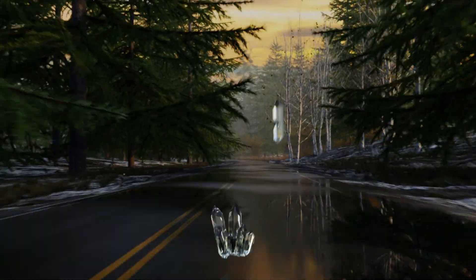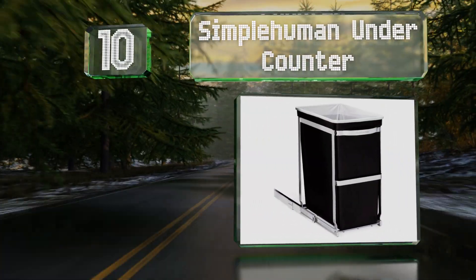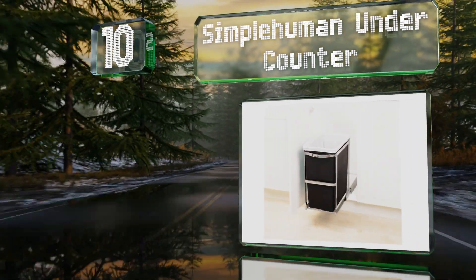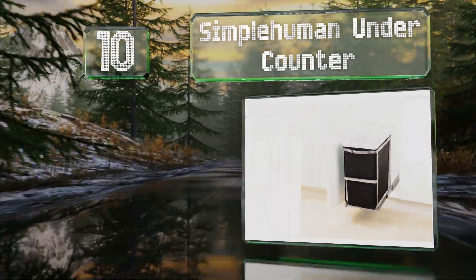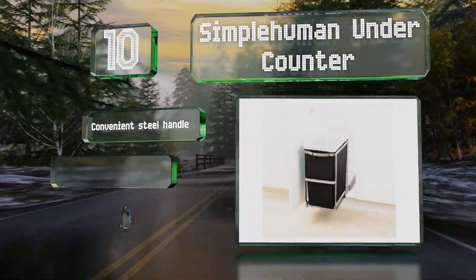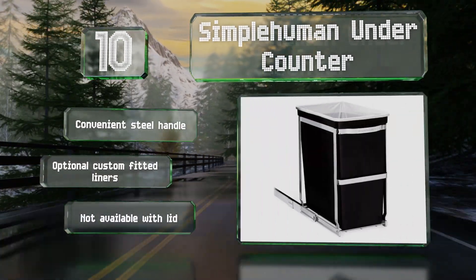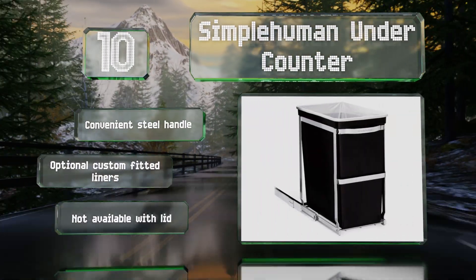Starting off our list at number 10: for those looking for a single can solution, the Simple Human undercounter is a basic choice with a sturdy steel construction. The runners use ball bearings to help reduce friction and wear with repeated use. It comes with a convenient steel handle and there are optional custom-fitted liners. However, it's not available with a lid.